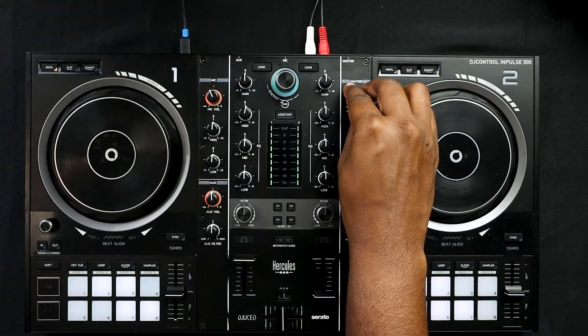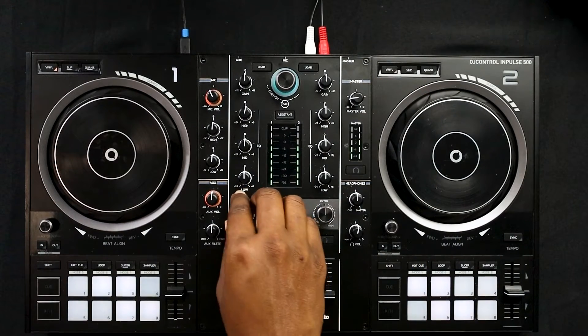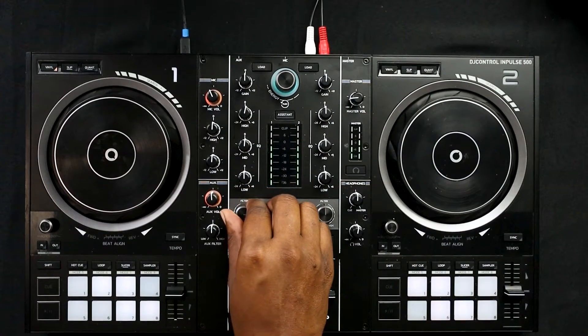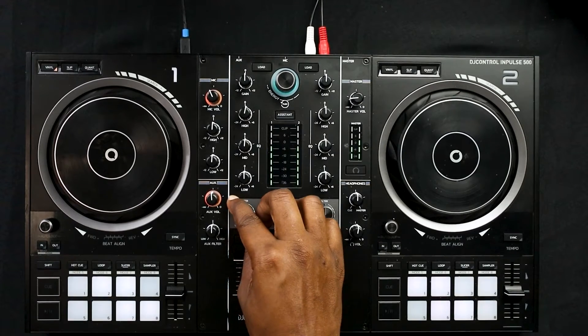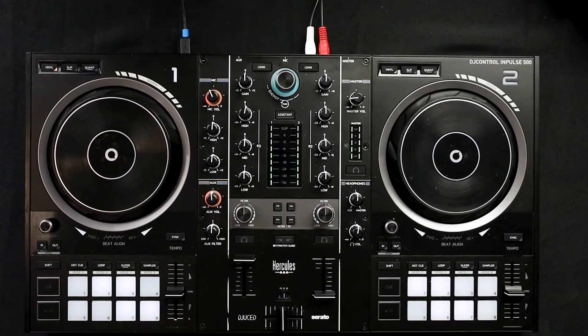If you're already familiar with it you can go ahead and jump ahead in the video — the timestamps are in the description below. As you can see here I'm making adjustments to the filter; the high pass filter is being activated as well as the low pass filter. I'll go ahead and bring up the Serato interface here so you can get a better idea.